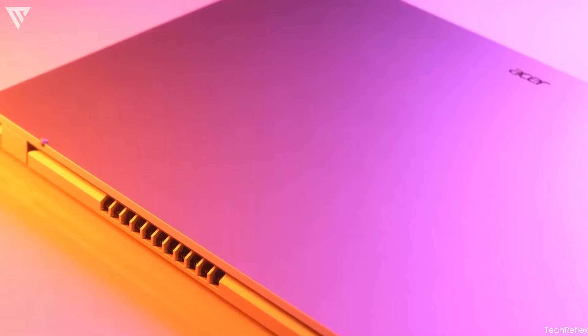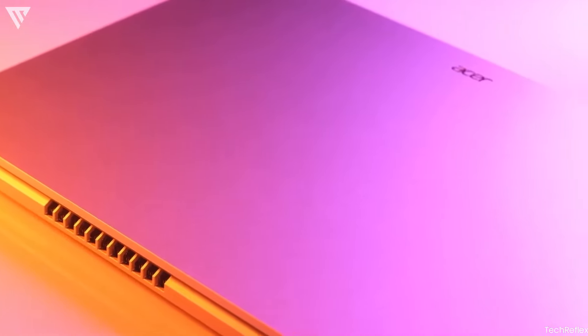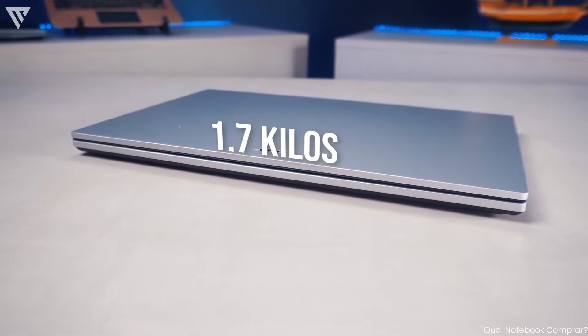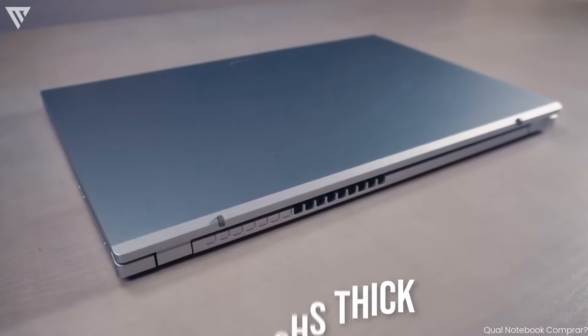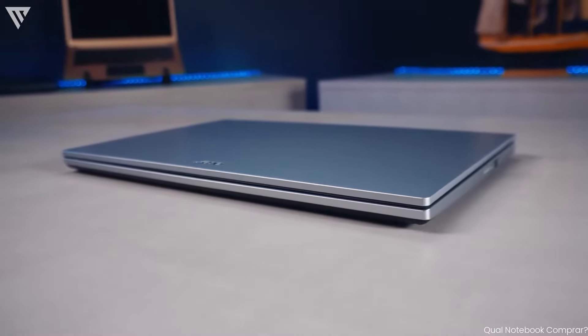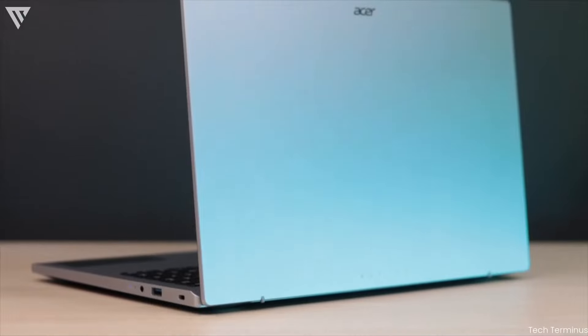The laptop is also reasonably lightweight and thin. In terms of weight and size, the laptop weighs in at about 1.7 kilos and is around 0.75 inches thick, making it portable for daily use. Overall, the build quality is good and the portability just adds to the benefits of this design.